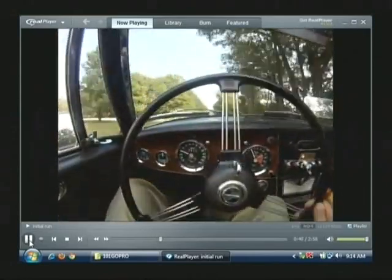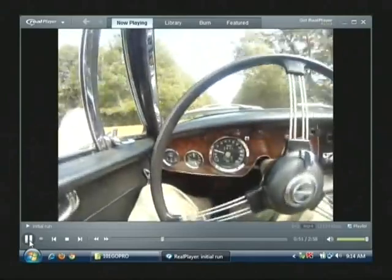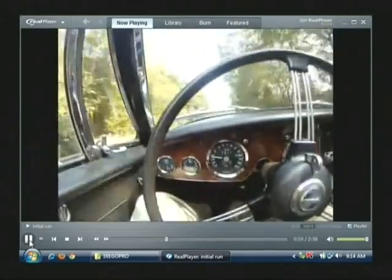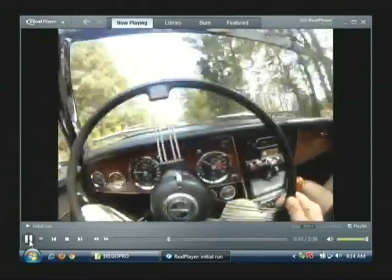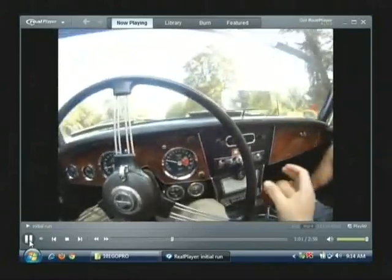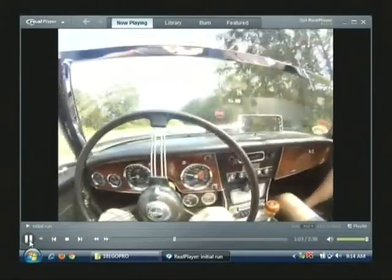As you can see here, the speedometer works. We've got good oil pressure, holding steady at 190, and the fuel gauge is fluctuating just a little bit around full. There are some other accessory gauges here that were added, which of course can be removed if you wish.